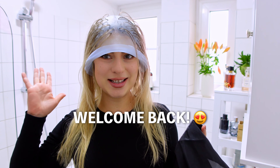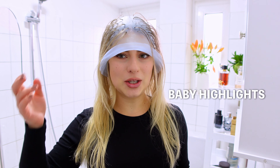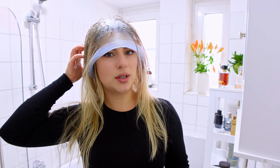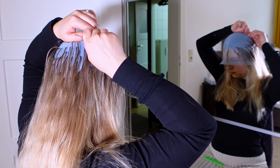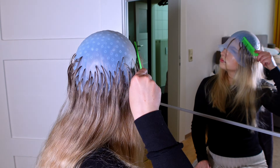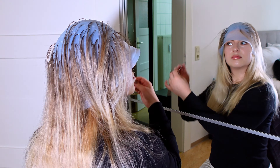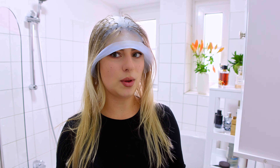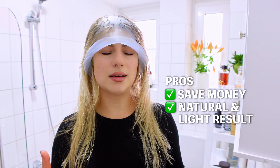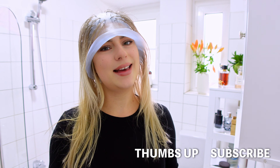Hey guys, welcome back to my channel! As you can see I am here in the middle of something crazy — I am going to do my baby highlights again and I am going to tone my hair. It's been already more than half a year since I did it last time. I also have a video from that which I can leave below. I already did the most annoying part, taking the hair out through this highlight cap. It literally saves me hundreds of euros and I love the result. The result is very natural but very light and I just love it. If you are new here, don't forget to subscribe, hit a thumbs up and let's just do that!